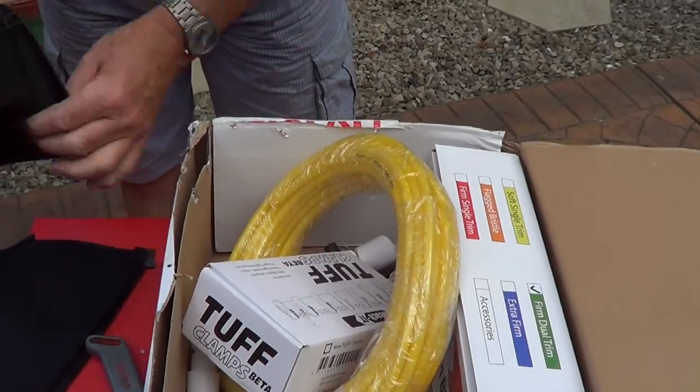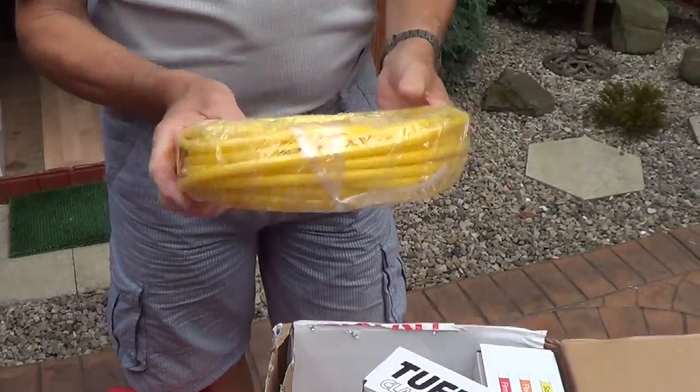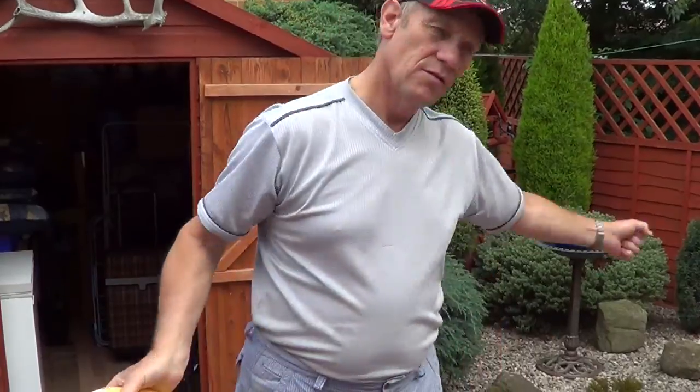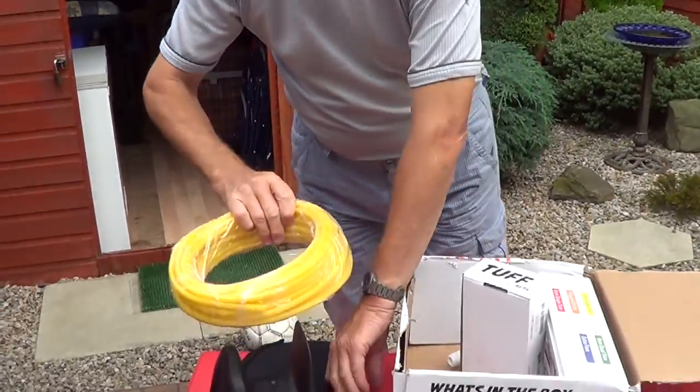I didn't know I was getting that as well — that's brilliant. You know where that goes, don't you? Here's the rhino tube — you get that. This stuff is absolutely incredible. You might have seen my son and I on Facebook, on some of the film clips, actually throwing this stuff out. It was absolutely unbelievable. I couldn't believe how good that was.